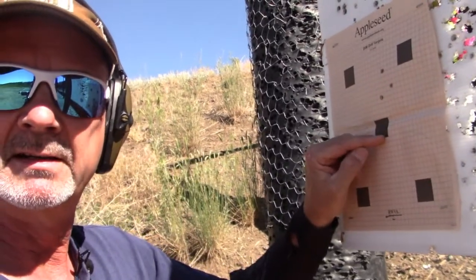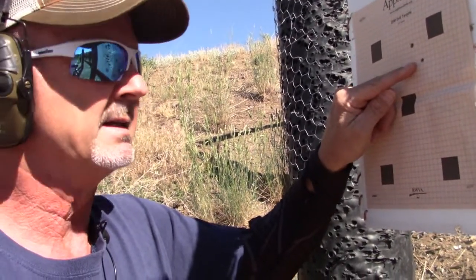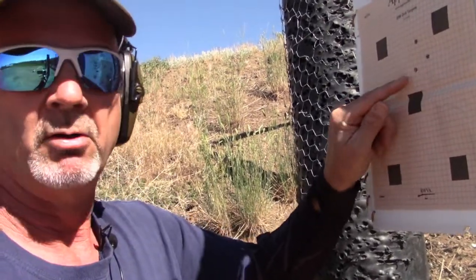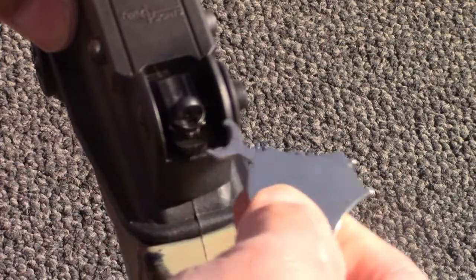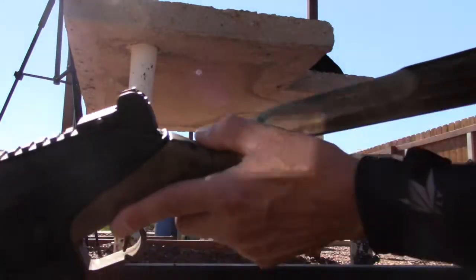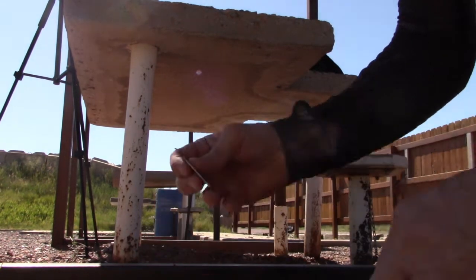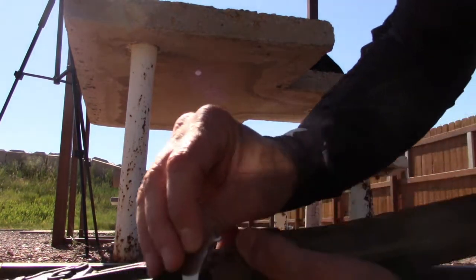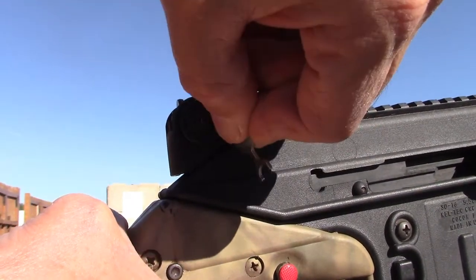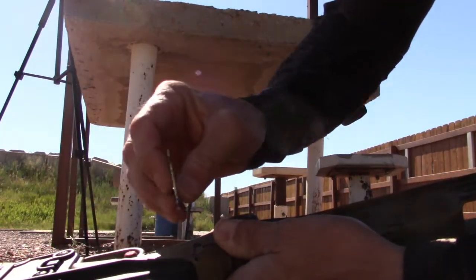Nine squares high at 25 meters means nine minutes of angle down, and three squares right means two minutes of angle left. Let's make those adjustments. I'm coming down nine MOA on elevation, then two MOA left on windage — rotating the windage adjuster counterclockwise.